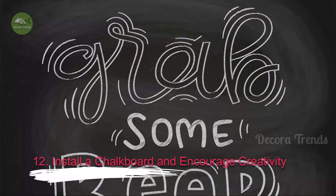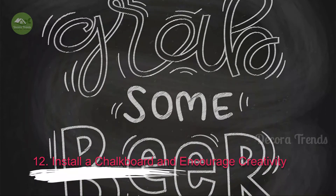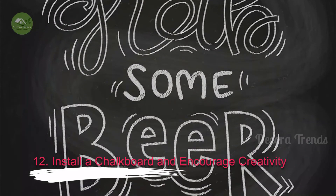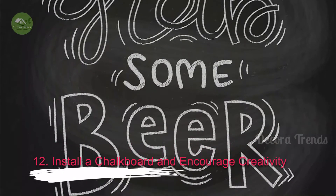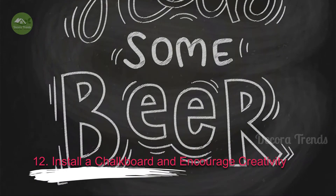12. Install a Chalkboard and Encourage Creativity. Hang a chalkboard or paint a wall with chalkboard paint. Keep chalk handy and encourage guests to leave their mark. If you're serving a signature drink or celebrating something special, use the chalkboard to let everyone know.